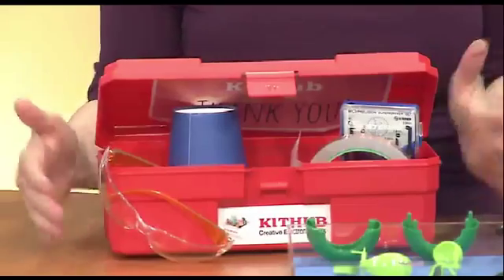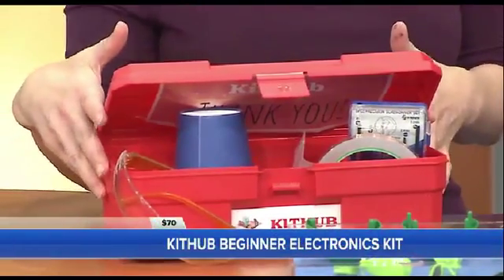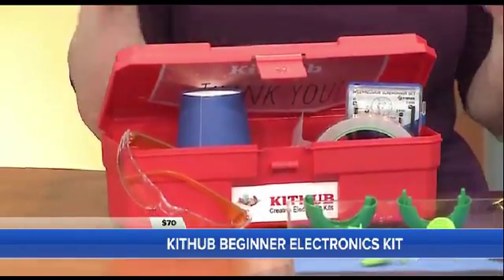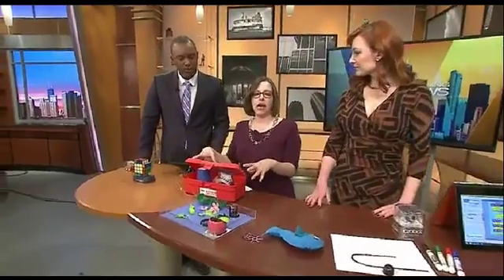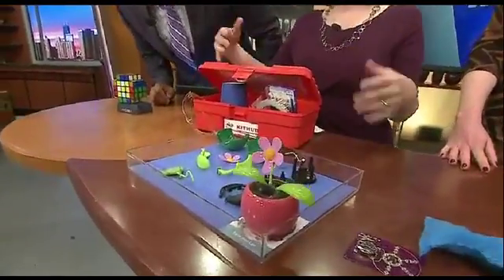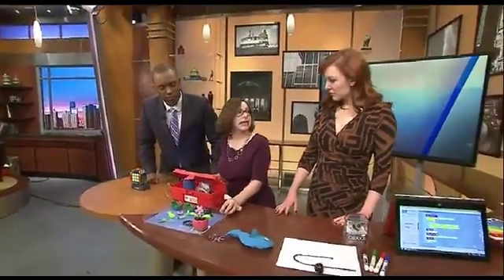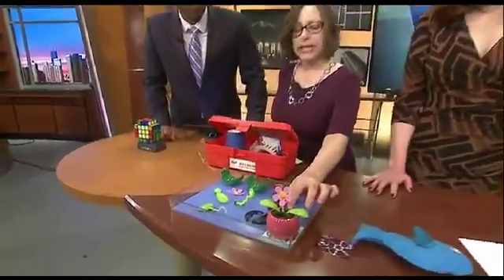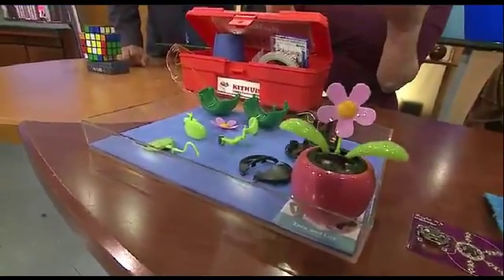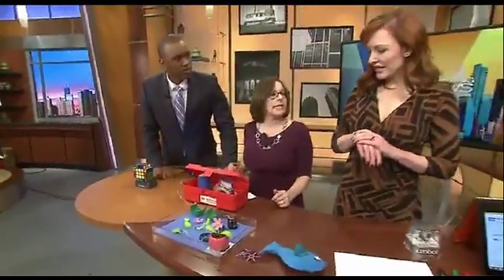Next I have something called the KitHub Engineer's Kit. KitHub is run by two women who want to get kids comfortable exploring technology. Not only does this Engineer's Kit come with five different activities, but in addition to telling you how to put things together, it also shows you how to safely take them apart. You take it apart, look at the components, and then you can either reassemble it or build it into some new solar-powered device.